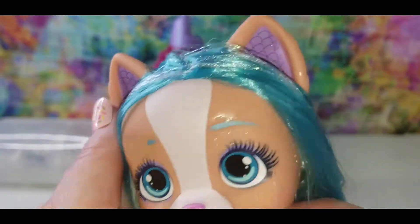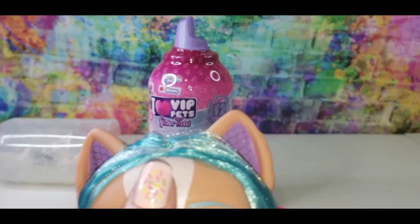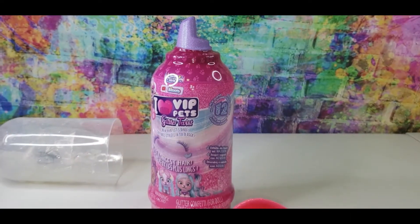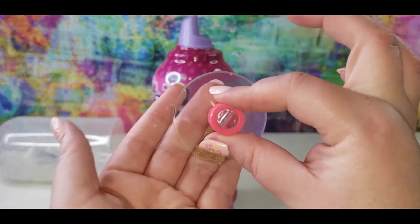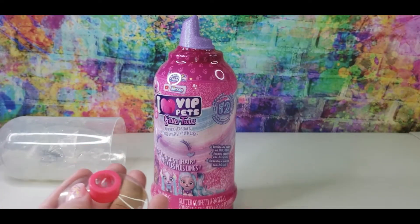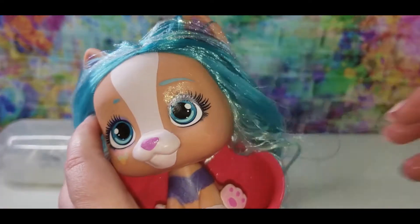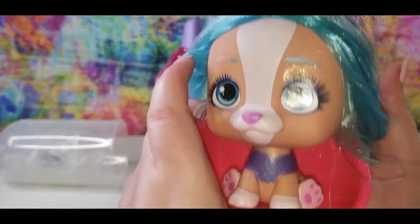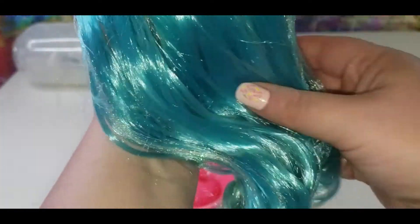It's a mermaid — kind of looks like kitty ears. The chair comes with this little suction cup so you can attach it to a table. Here she is, and look at that long shimmery hair — isn't it gorgeous?